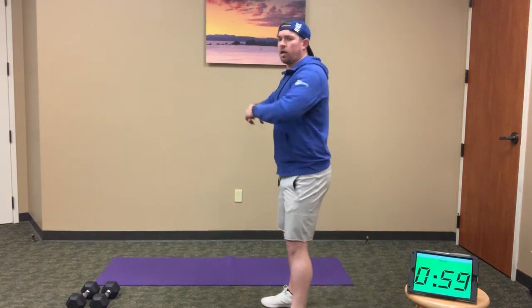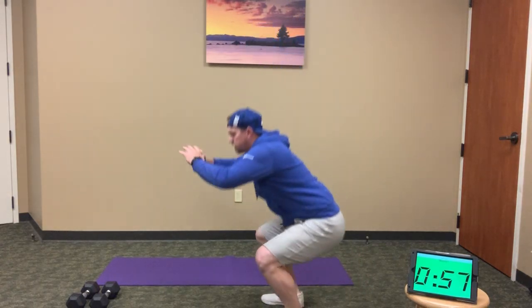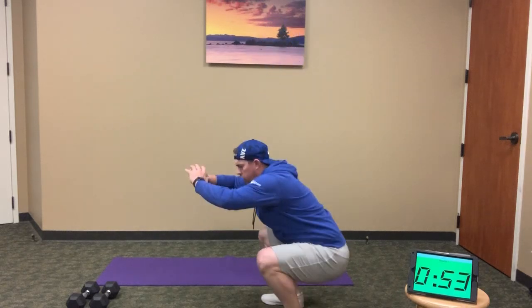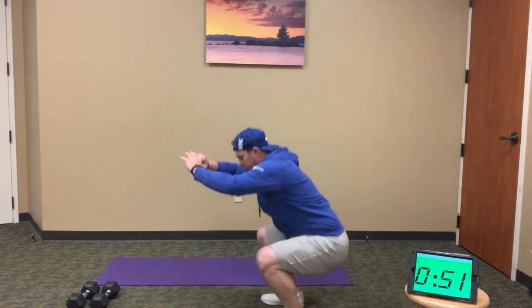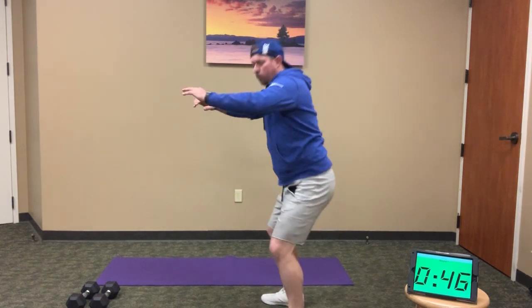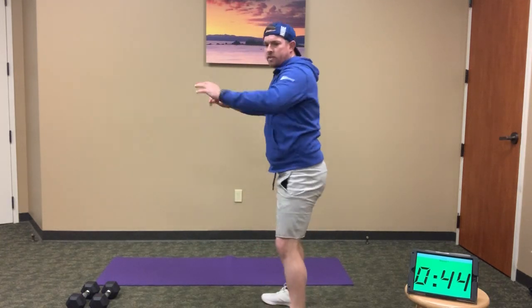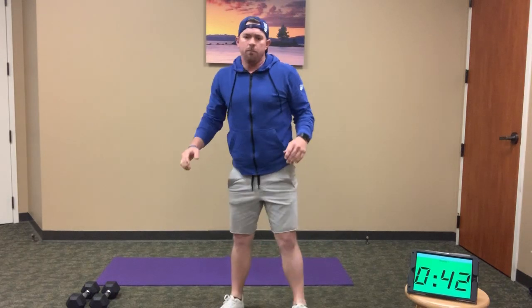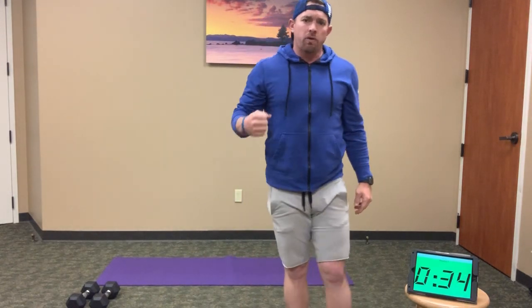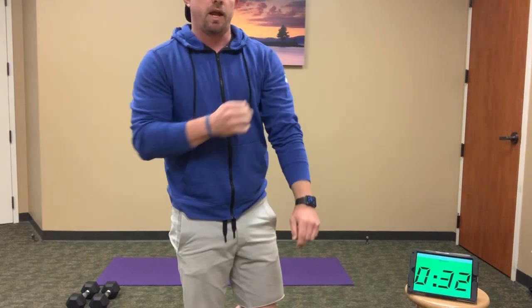One-minute clock. Let's start — 20 full squats, all the way down, all the way back up. Drive out on those knees, chest up as we sink into that squat. Stay back on our heels, getting a little more depth if we can. Knees are pushing out with each rep. I like to keep my hands and torso up as we go. Keep moving on those 20 squats.